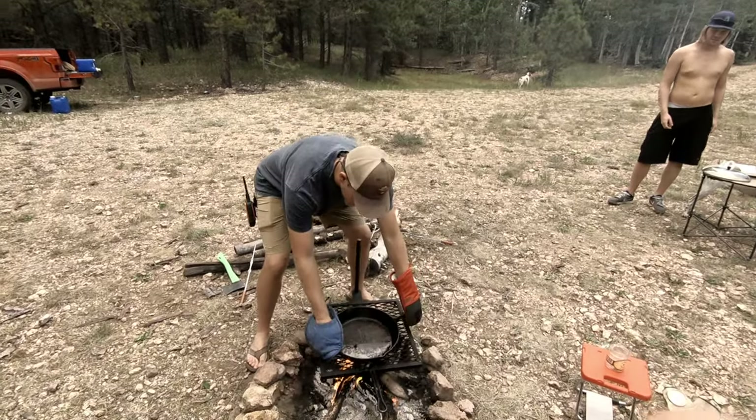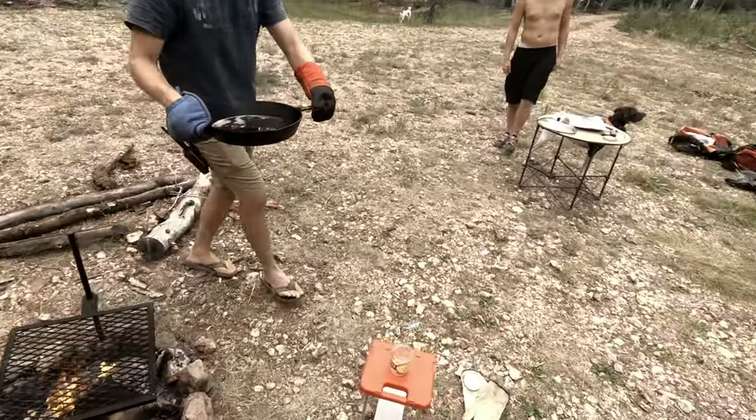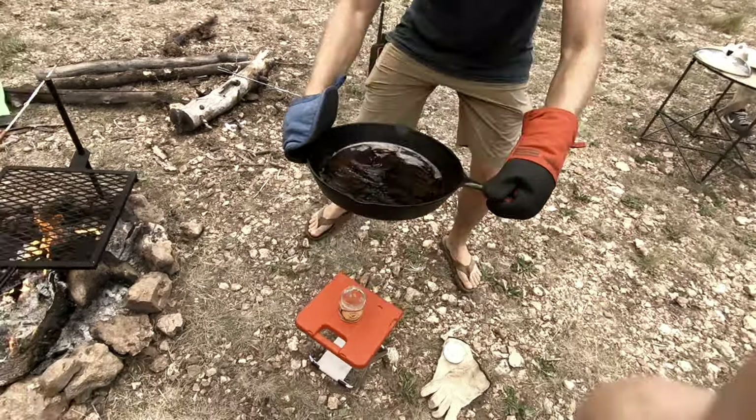Alright, we don't need all this bacon grease so I'm going to pour some of this off before we move on to the sweet potatoes, peppers, and onions.